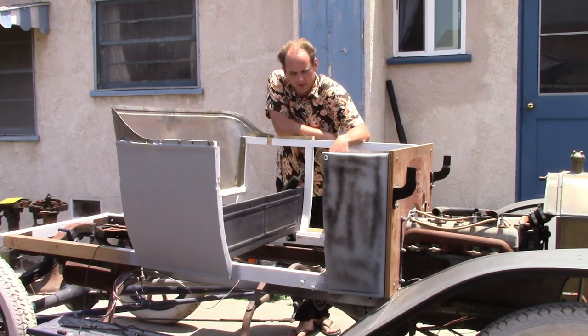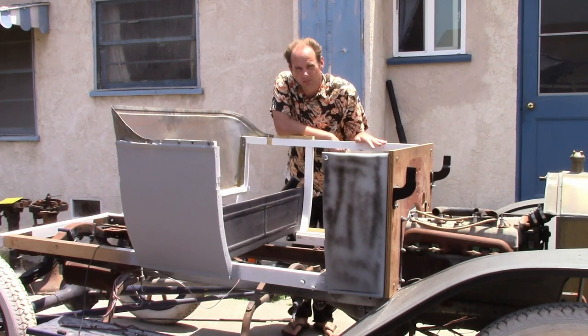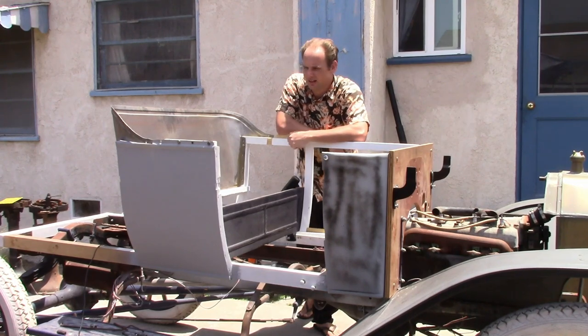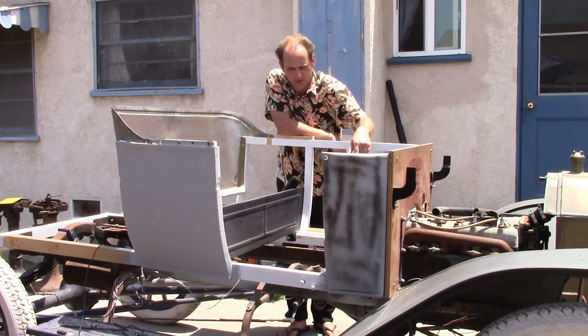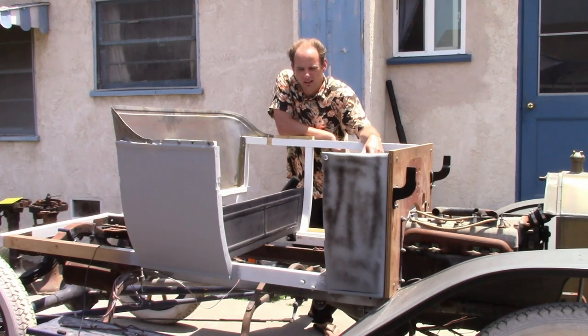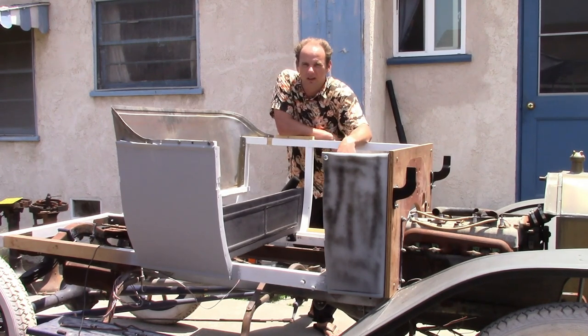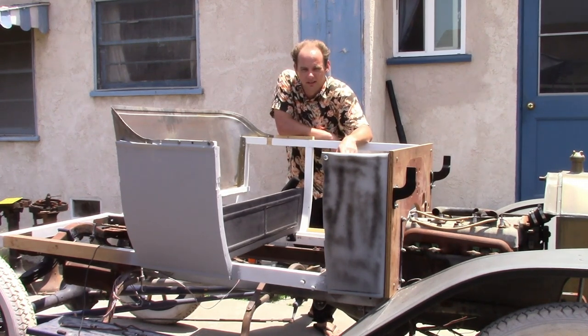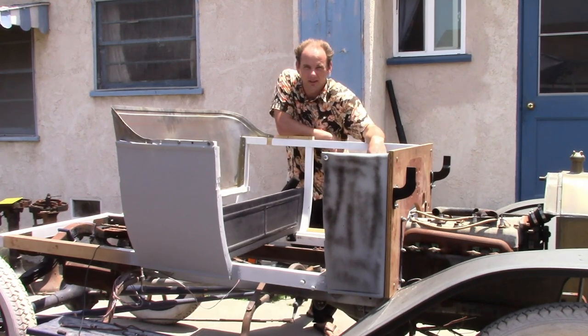Since the last video, I've done a few things. I took the wood framing apart, coated everything in wood primer, and assembled it permanently. I made the front seat back panel, made some permanent body mounting brackets for the front, and made the firewall brackets. But most importantly, I got two panels installed permanently — the cowl panel and the side panel on the right side. The body man's working on them, getting them ready for paint, and I'm currently working on the left side panel. Let's take a closer look.